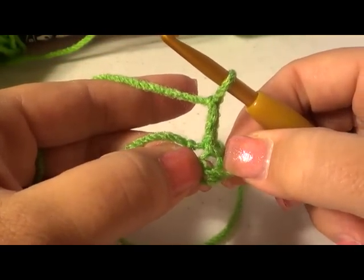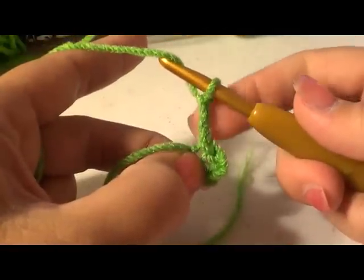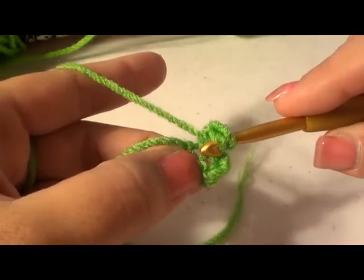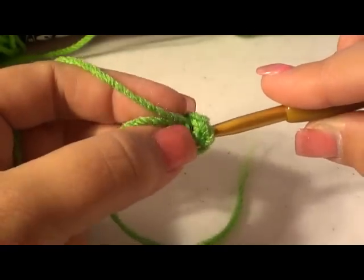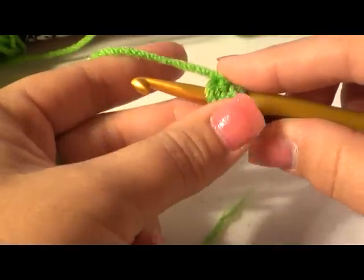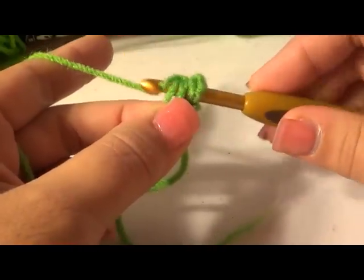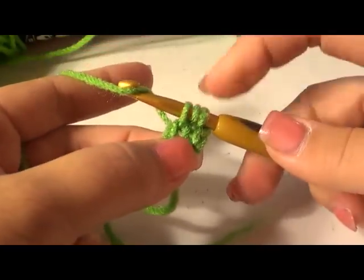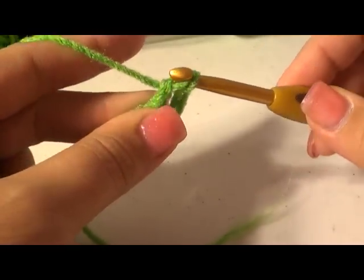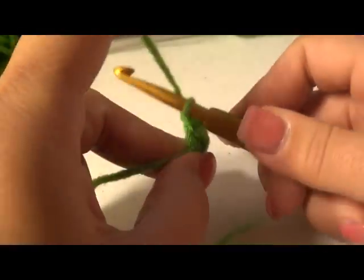Right in the center is where we're going to do our 12 double crochet. This chain two counts as our first double crochet. Yarn over, go right into that hole, and crochet right over our tail — hold it down next to your work. Yarn over, pull up a loop — you have three loops on your hook. Yarn over, pull through two, yarn over, pull through two.